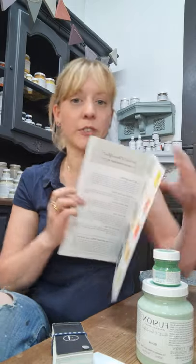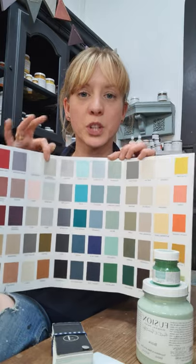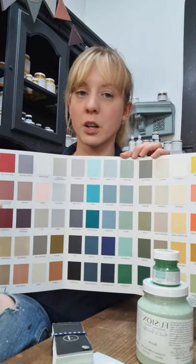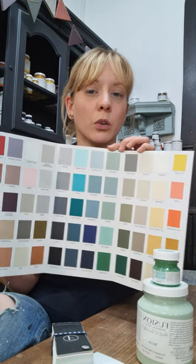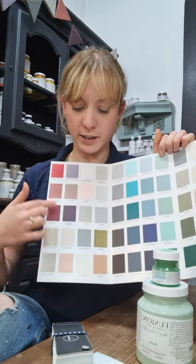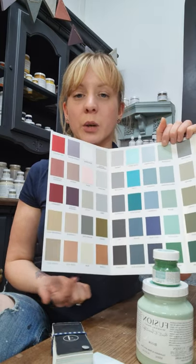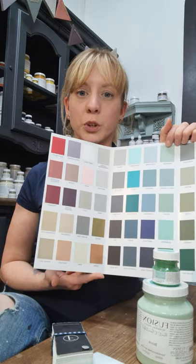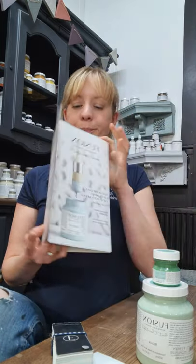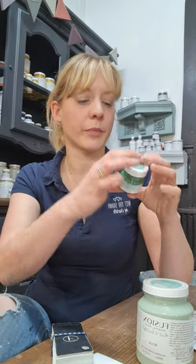We have the true colour card which you can purchase from the website for £2.99. It has a swatch of each colour — they're all true to colour, true to texture, so they show you exactly what your paint will look like when it dries. It also includes a range of metallics, and has some tips and hints — a really great helpful thing.